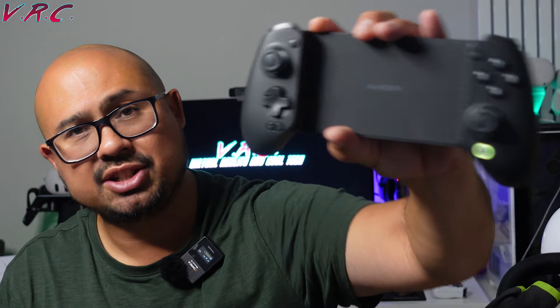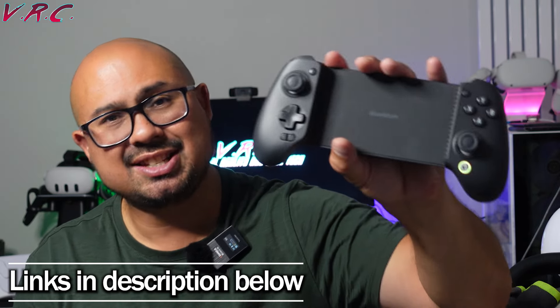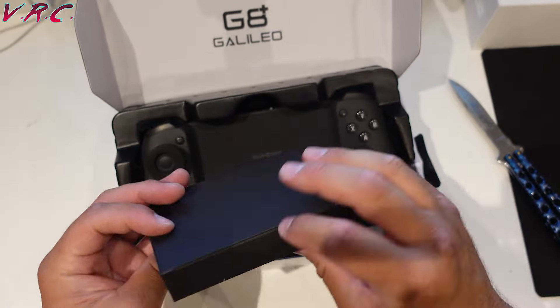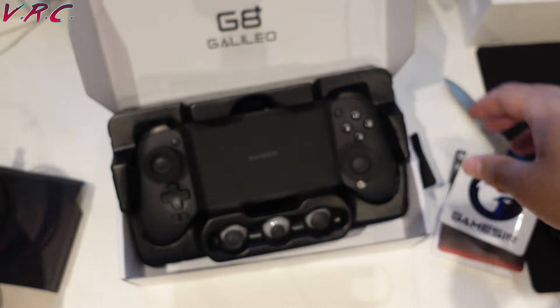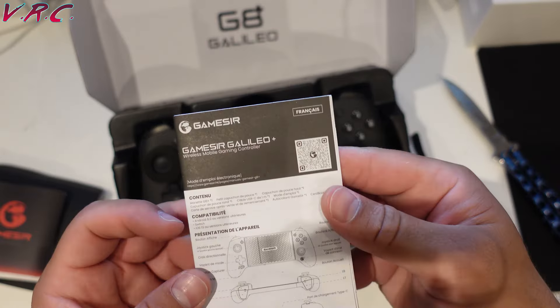We here at the VRC have been extremely impressed by the GameSir G8 Galileo Plus. It is brilliant. You can get it on Amazon or through their own website, and it's around £67. It is a bit expensive, but considering all the things it can do, the quality, and the presentation in the box, I think it's definitely worth it. If you're in the market for a new controller that can do pretty much everything, links are in the description below — they're affiliate links and it will help the channel.